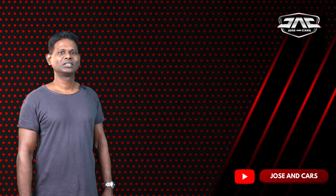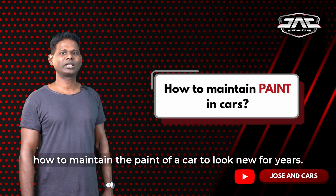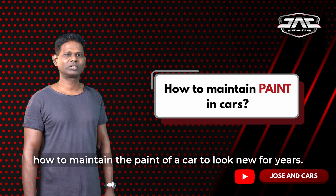Hello, my name is Joes. In this video, we are going to paint a car — or rather, look at how to maintain a car's paint.